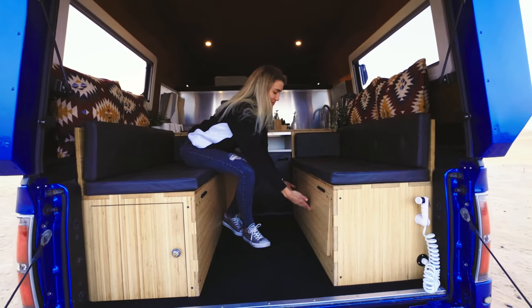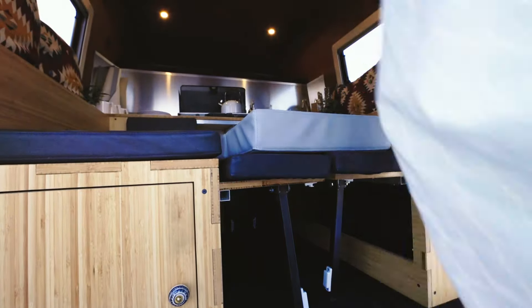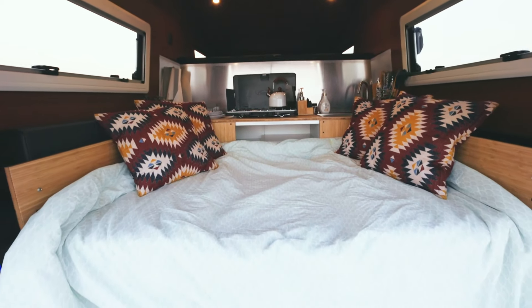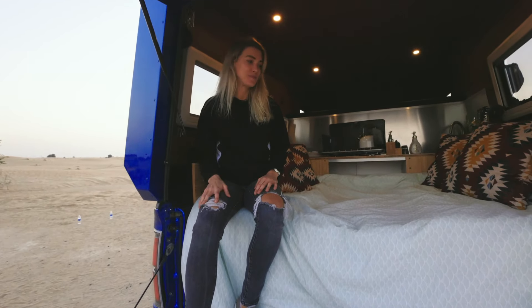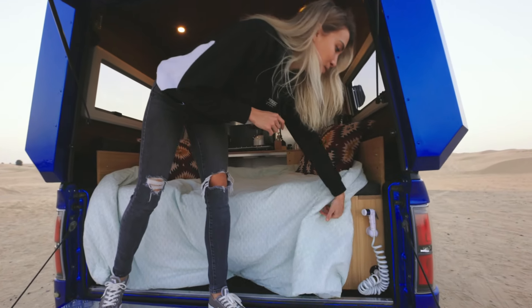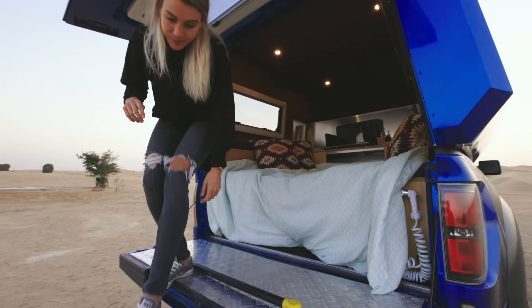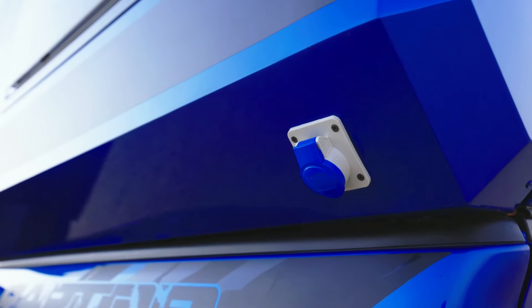Now let me show you how to set up the bed. What's so amazing about this product is that you have everything built in — you have no more hassle packing up your camping gear. On the side over here you'll find the water faucet to refresh yourself. And coming out on the side, you have your shoreline charging.